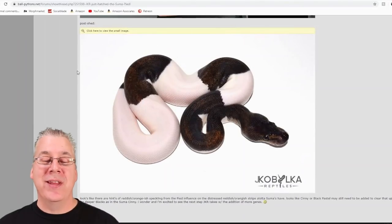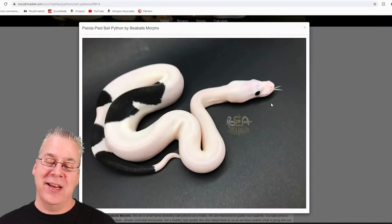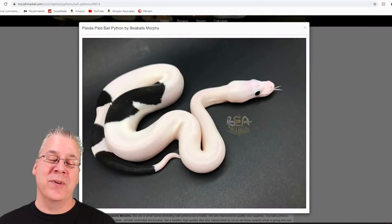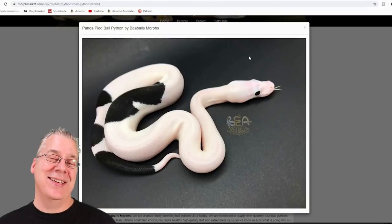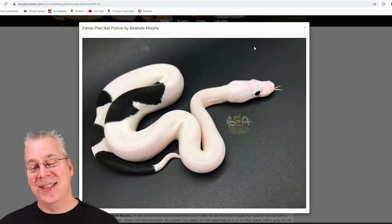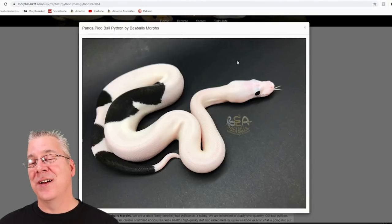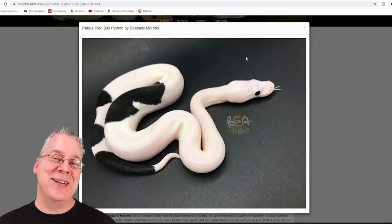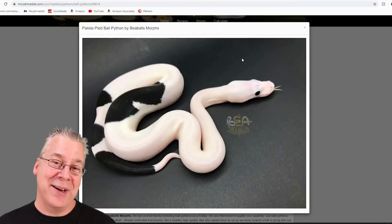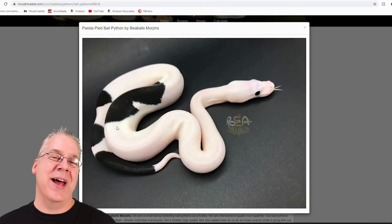This is pretty close to the panda pied. If you look really close you can see it's not quite as jet black as the panda pied, but it's pretty close. You could probably mix something else in here — maybe some cinnamon or another dark morph — to really intensify the black. But look at this panda pied: it almost looks like it has ink spots, super jet black little patches. That's essentially what we're trying to reproduce with the summa instead of the super black pastel.